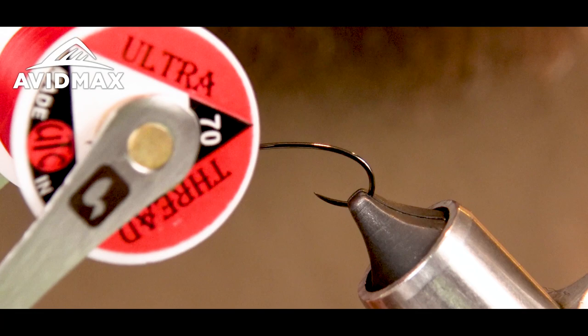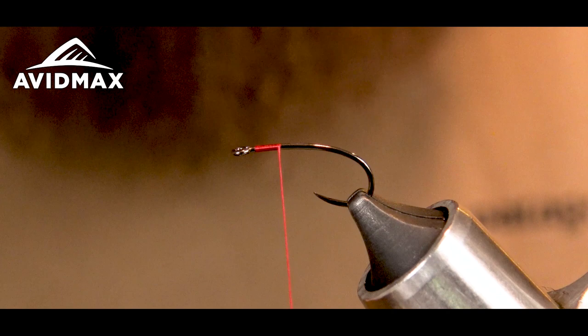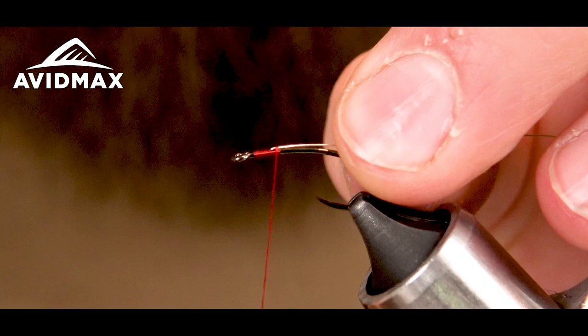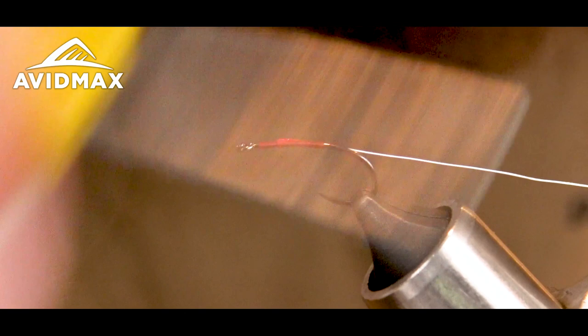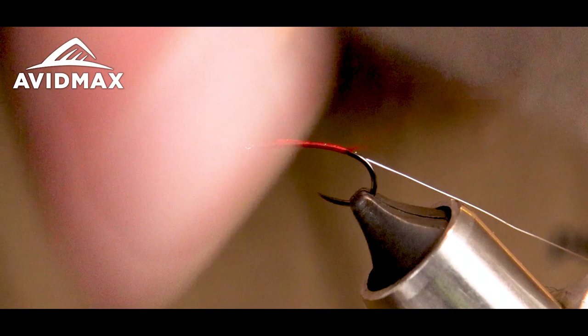Start some Ultra Thread 70 in red and I'm just going to start that a little bit behind the eye. Make some wraps. I've got some brassy-size Ultra wire in silver and tie that down and work my wire down the shank. Make sure I keep spinning my thread, flatten it down, nice even covering wraps.